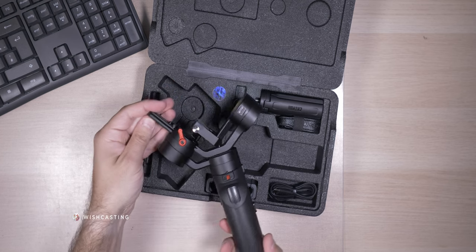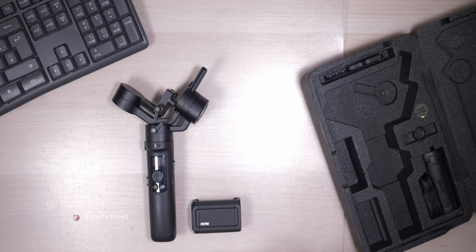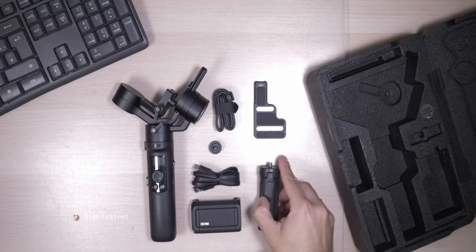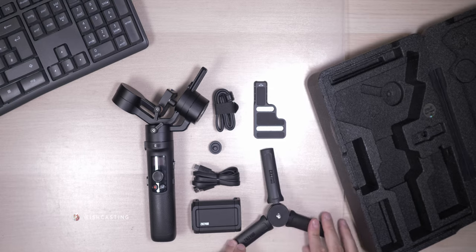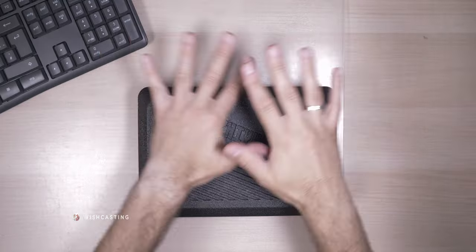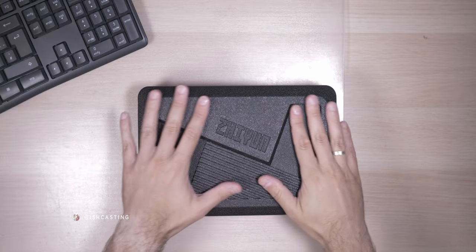The package includes one Crane M2, a carrying case, a 3.0 USB to Type-C cable, hand strap, tripod, a quarter inch camera mount screw, one phone holder, a quick release plate, and a quick start guide. Also, the box is really nice.